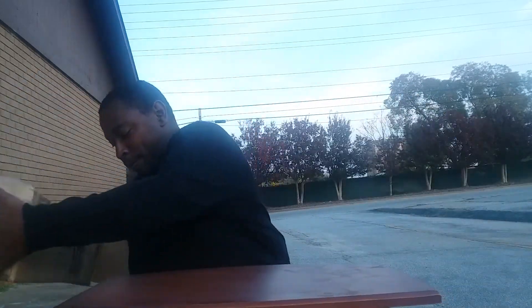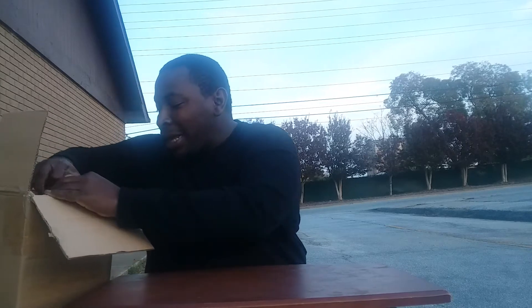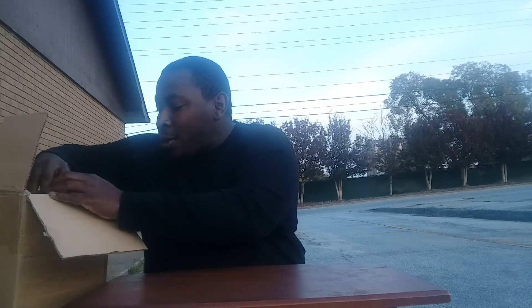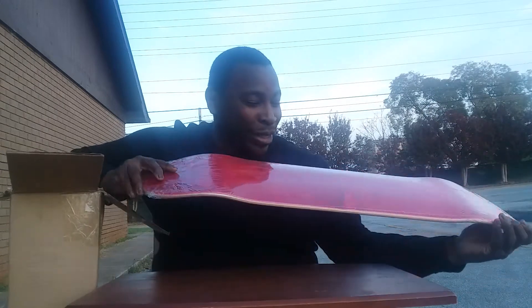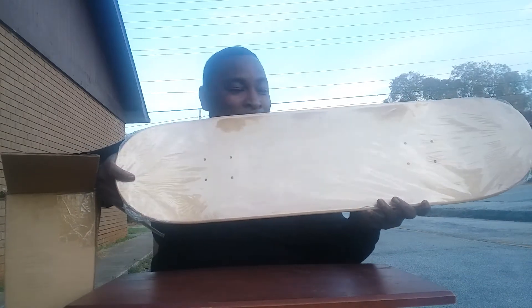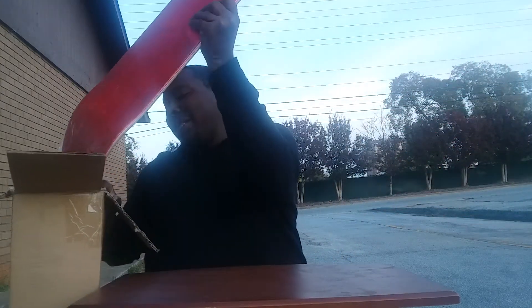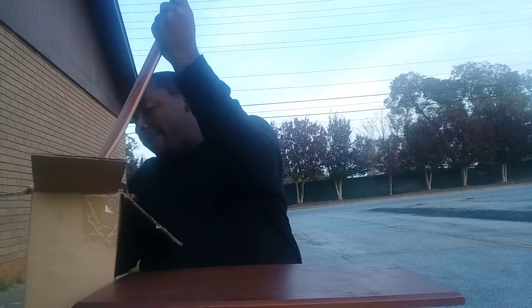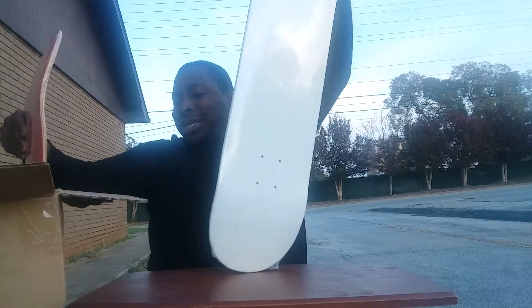It's a lot of them. I'm just trying to show you what they are. You should know by now — they are skateboards. Blank skateboard decks. Finally got them in. I'm outside so I can't just throw them around on the concrete, but I finally got them in.